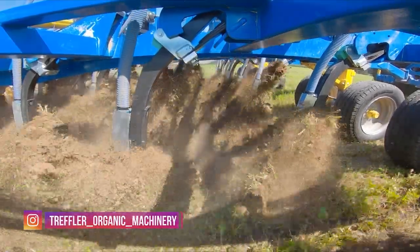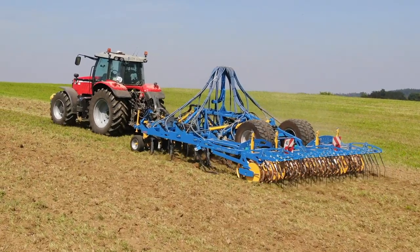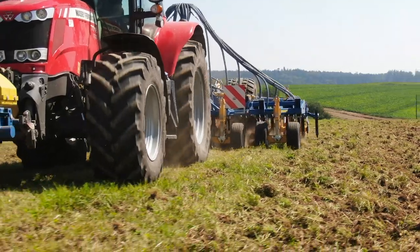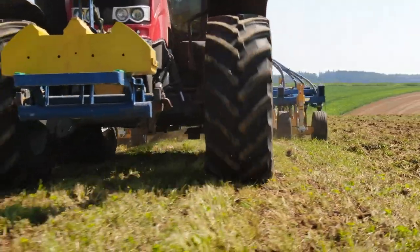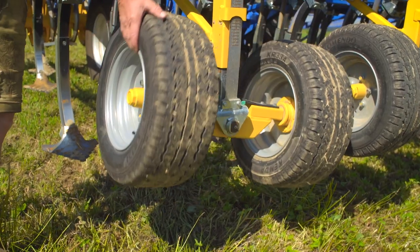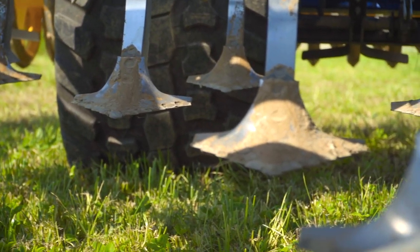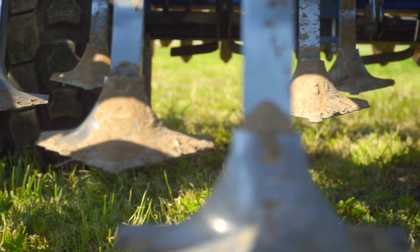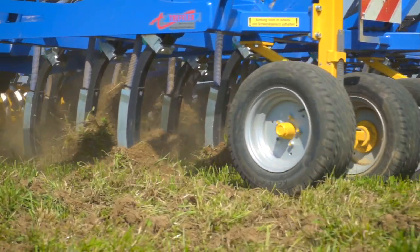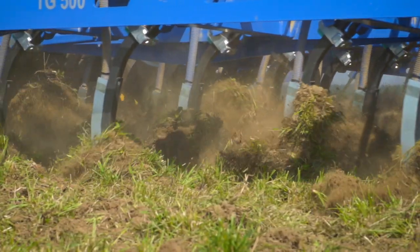Now the Treffler Precision Cultivator makes its appearance. Here in operation, a five-meter-wide trailed machine with its own chassis. Four oscillating support wheels ensure exact adherence to the working depth and compensate for ruts. The wide goosefoot sweeps are distributed over four beams and have a wide overlap, making the cultivator ideal for breaking up grass clover. Rudy shows us what the machine can do here.